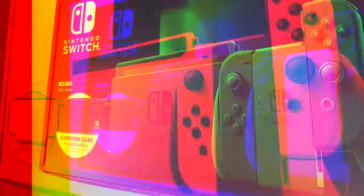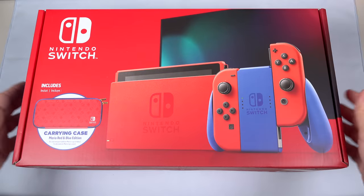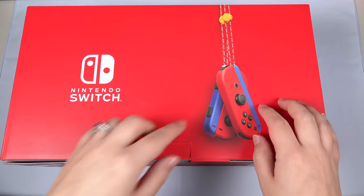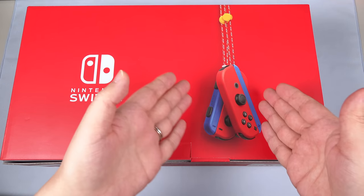So let's get into it. Looking at the box, you can see it's just very plain red — looks pretty much like what we have now with the Switch boxes. But it's nice on the back; you can see the new Joy-Con there.